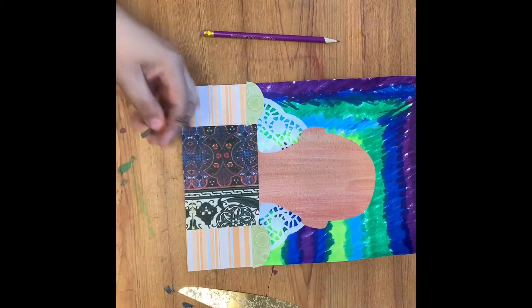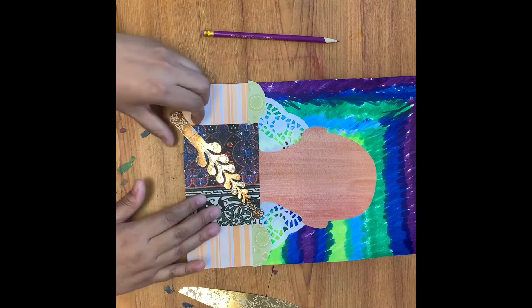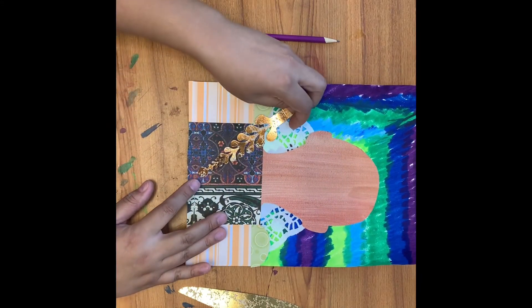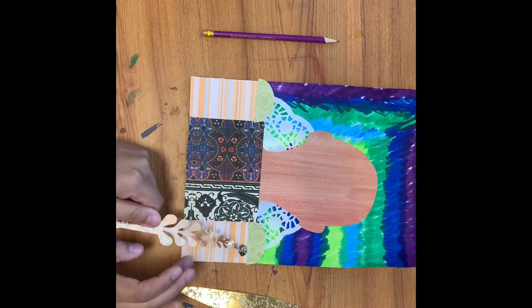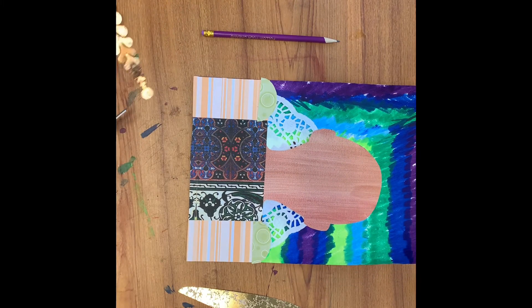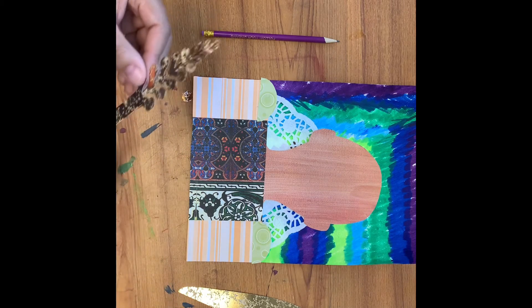Now that we have our paper cleaned up, it's time to create some royal jewelry for ourselves. I included some metallic papers — don't feel like you have to use the entire piece. Get creative, you can cut up the pieces and add embellishments to your clothing. For my example, I'm just going to create a simple necklace for myself.